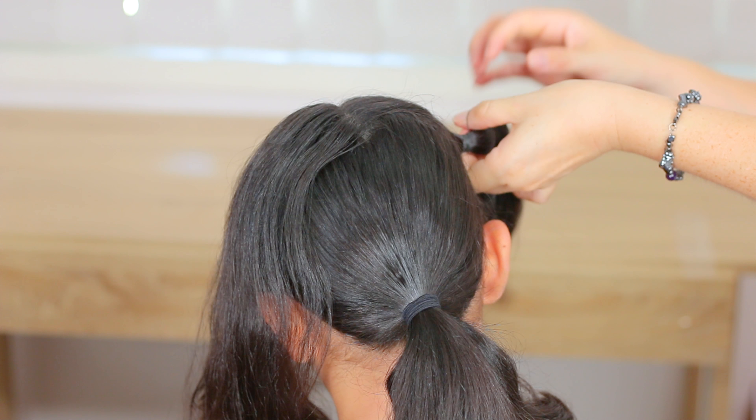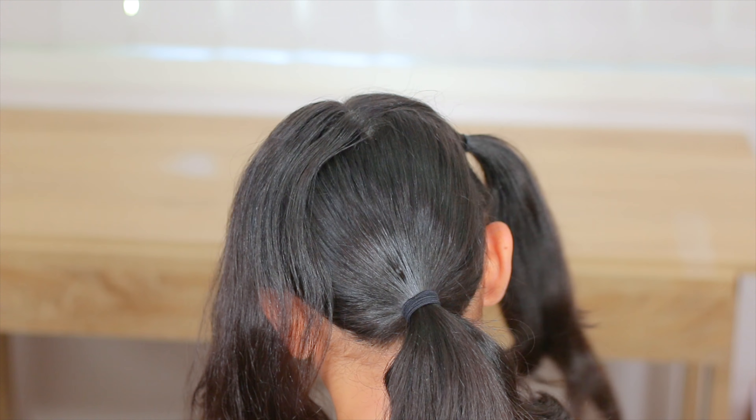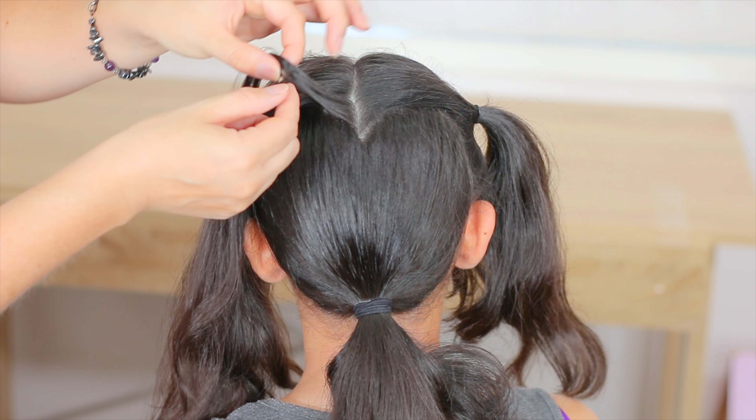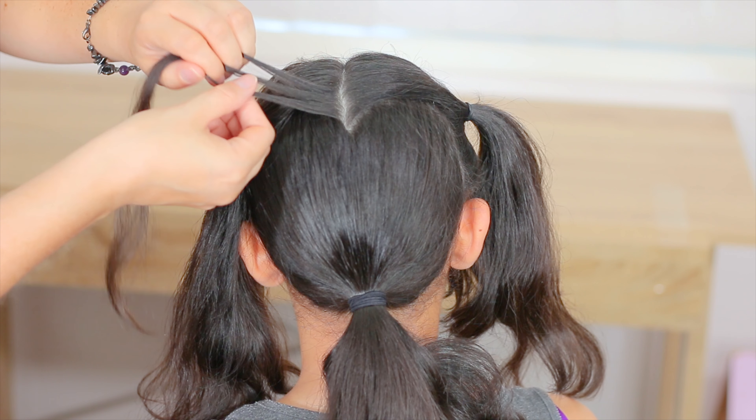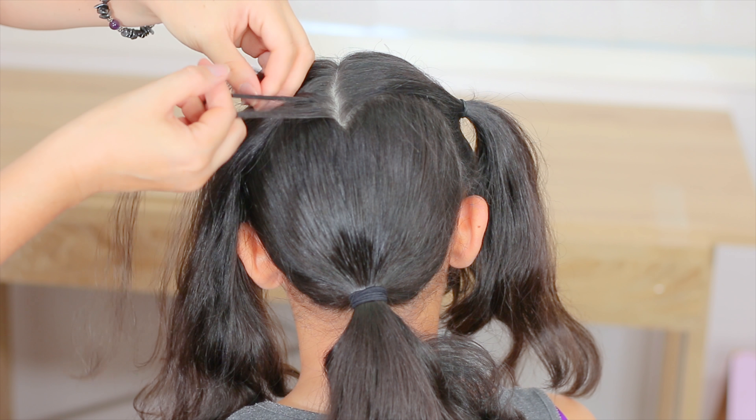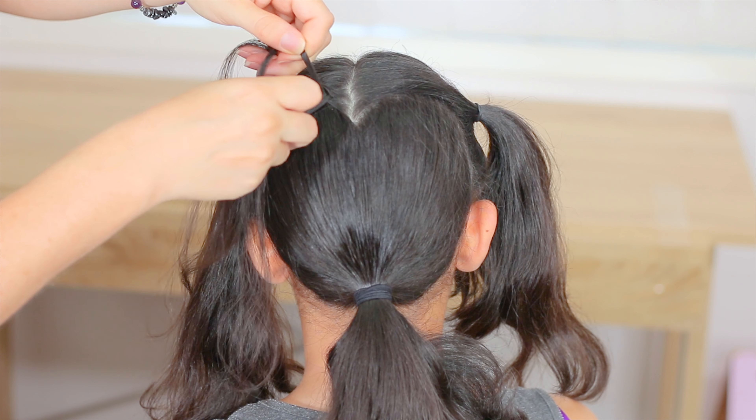Next, I'm going to hold one of the sections from the front and we're going to start from here, picking up a small piece of hair, split it into three equal sections, and we're going to do a dodge braid crossing the outside strands under the middle one.